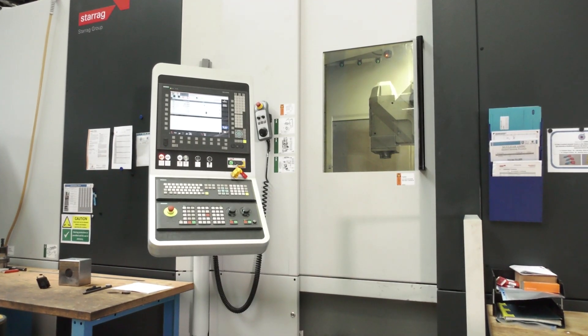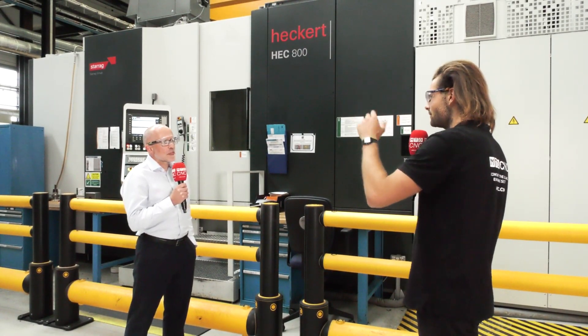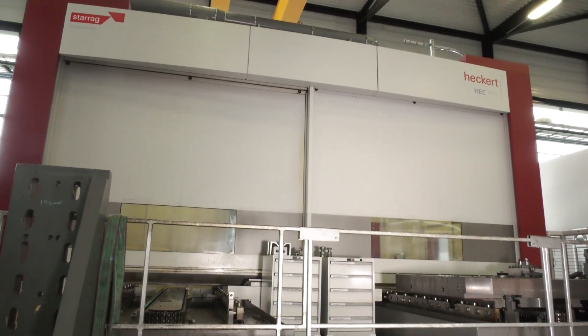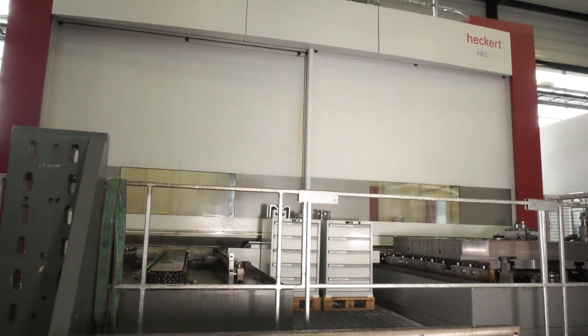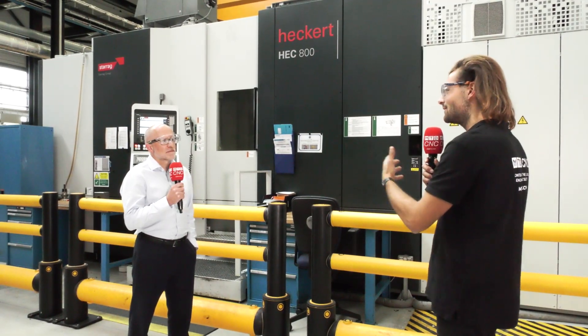Obviously that's a bit of a mouthful — it can do a lot of things, this machine. It's part of the HEC range. I've seen an HEC already before, the HEC 1800. That's a really big machine — it's got double pallets. This machine looks completely different. How come this is still in the HEC range?